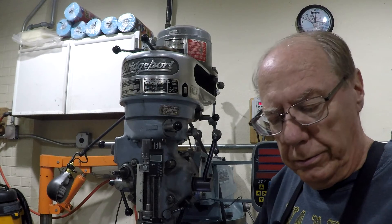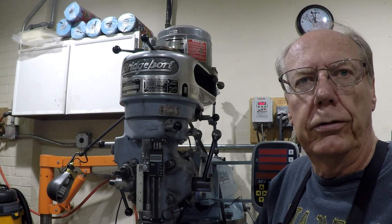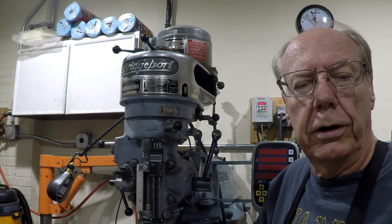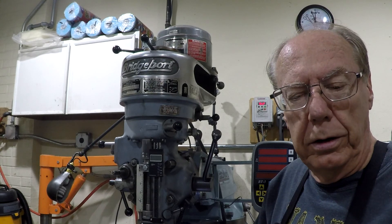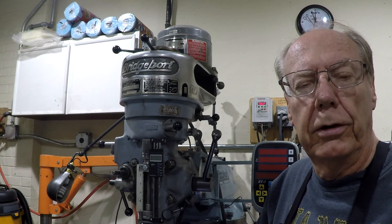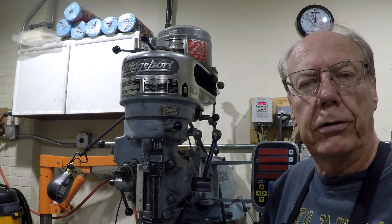That's it for this video. I hope you liked it, and if you did please give me a thumbs up. If you think of a comment you'd like to make, add the comment. And you're certainly welcome to subscribe — I always like to have more subscribers. Till the next video, happy trails.